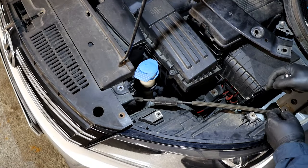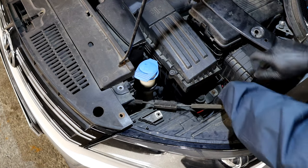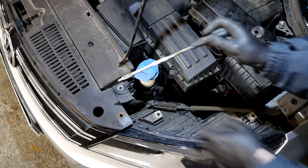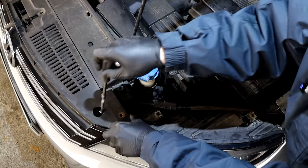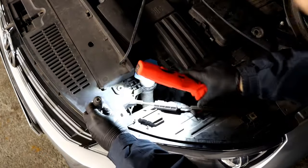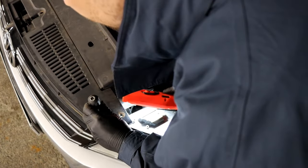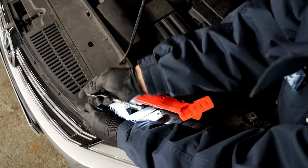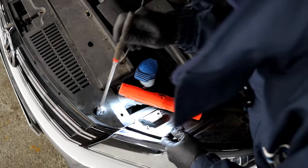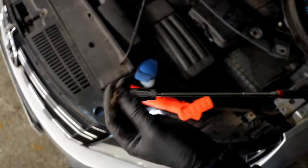One bolt is there and it's easy to get to. The other one you have to get to through the hole there — I'll push it through the hole with a little torch so you can see how to get on it, and then I'll use a little magnet to get it out of there. They are the longer ones as you can see.